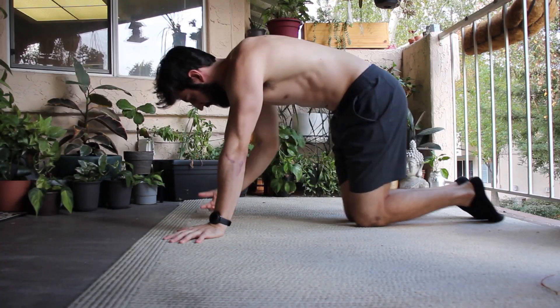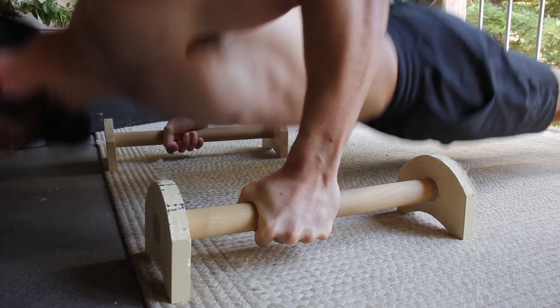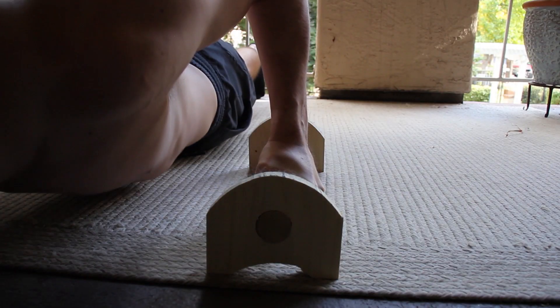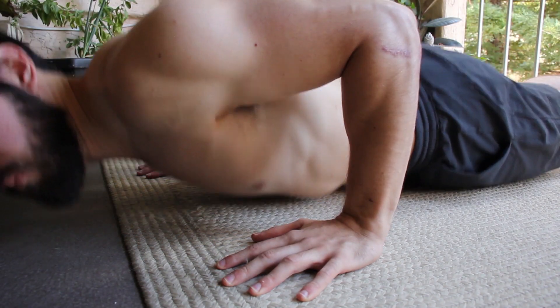Any wrist or forearm pain that you're feeling could be helped out by a proper wrist warmup — I'm going to link some Tom Merrick videos as he has some really good ones on the topic. You can also use something to keep your wrist in a neutral position, like push-up grips or parallettes. This will keep your wrists a lot happier than they would be in a normal push-up position.